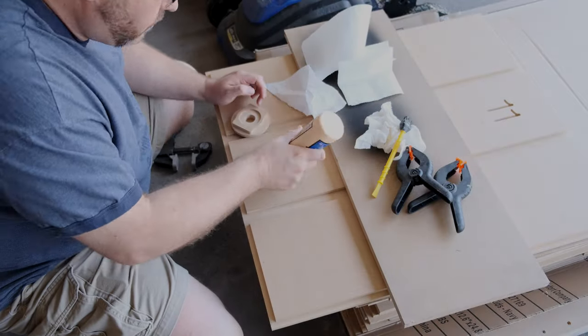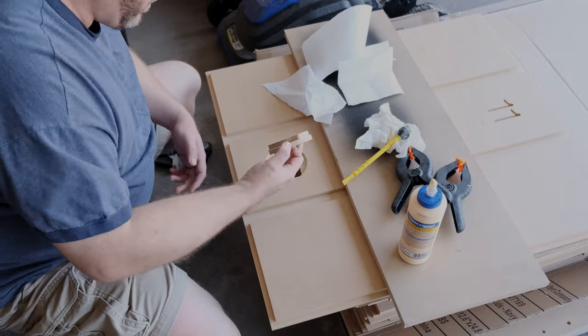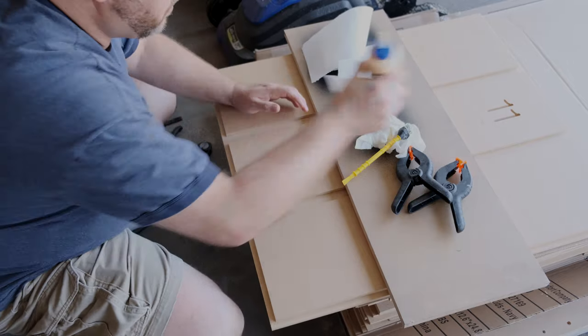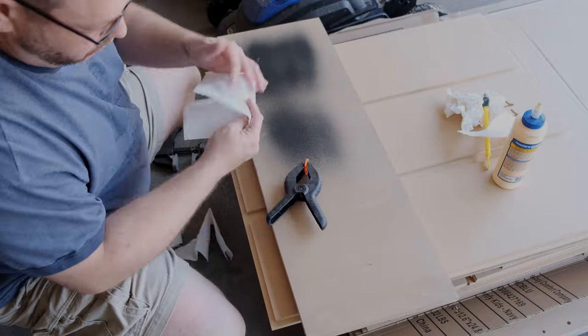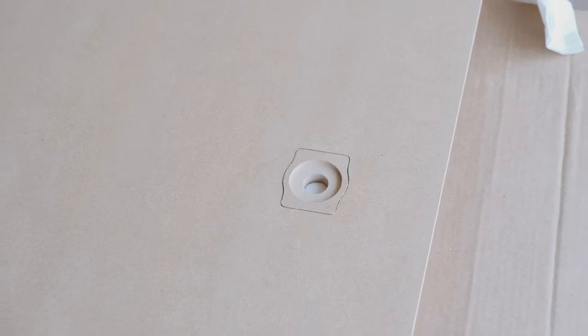This is where you have a decision to make: are you going to use regular speaker wire connectors or are you going to use Speakon power cables — the pro-style? If you're going to use Speakon, you need to glue this little round circular piece in. If not, you don't need to worry about it.